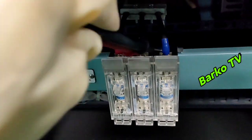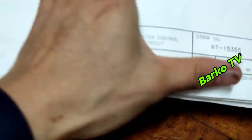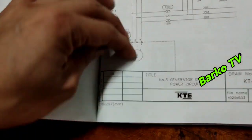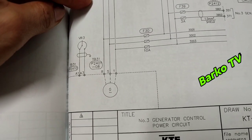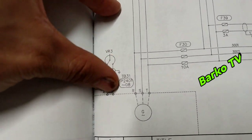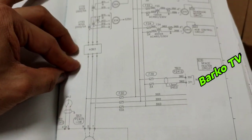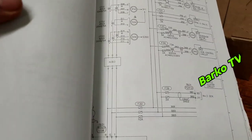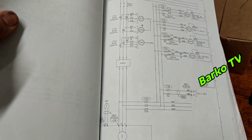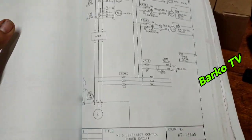This fuse — you must disconnect it. This is the control circuit. This is the diagram. This is generator number 3. This is the mains winding going to F30. That is F30 — the three fuses, 10 amps. At the top is the ACB, and at the side is F30 — that is the fuse for the control circuits. We need to disconnect that one.